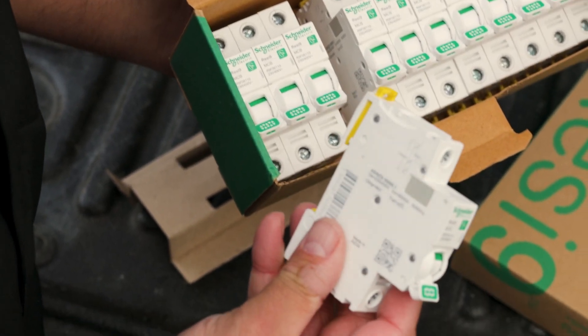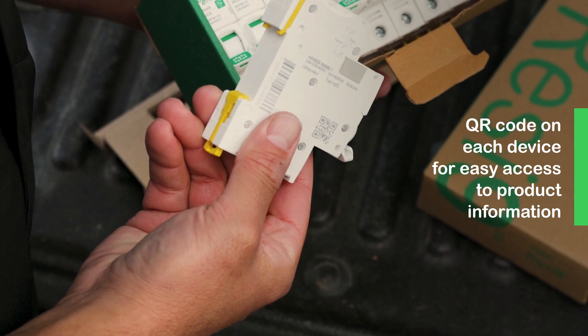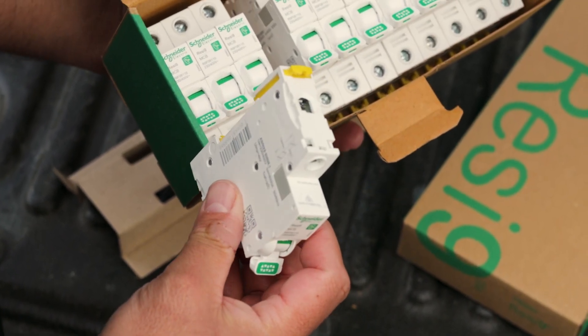The good thing about these is there's a QR code on the side where you can scan and go to the RESI 9 website and find data sheets, catalogues and instruction manuals.